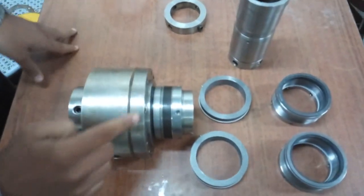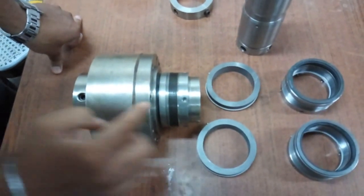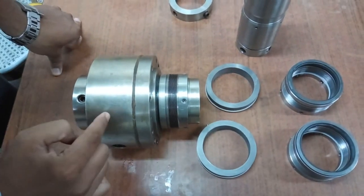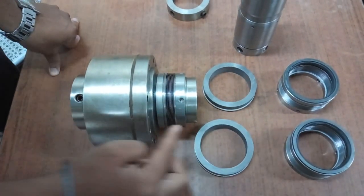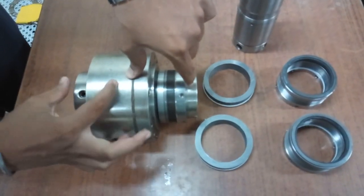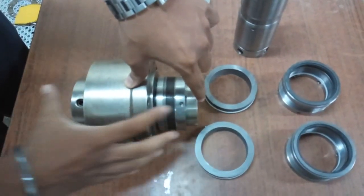This is the tandem seal arrangement — a double mechanical seal. It has a primary gland and secondary gland, each with a stationary face and rotary face in series. This is a tandem arrangement where the seal faces are arranged in series.